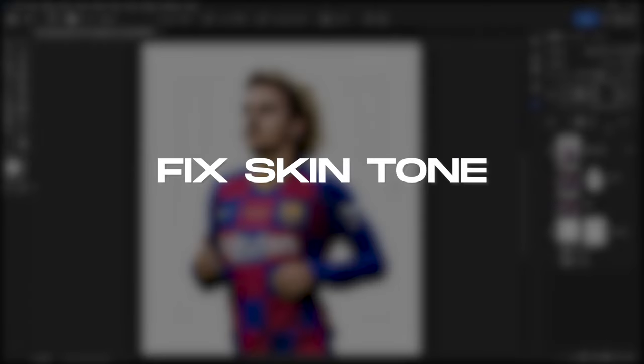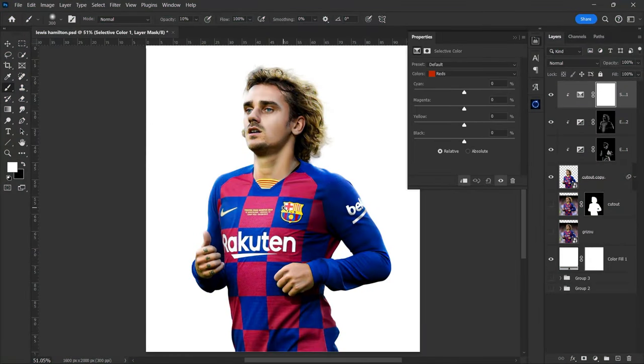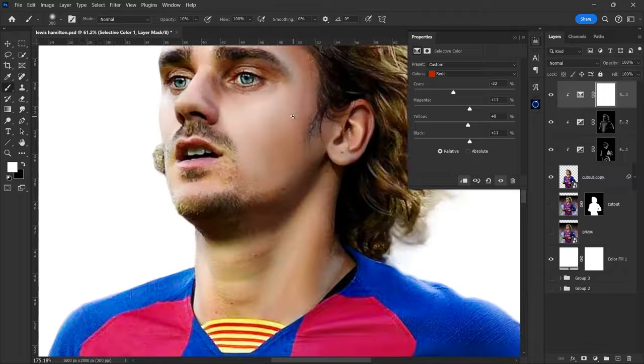Now we will fix the skin tone. For that, create a selective color adjustment layer. Select red from the drop-down menu and make adjustments. These changes depend on the image you choose, so experiment accordingly.